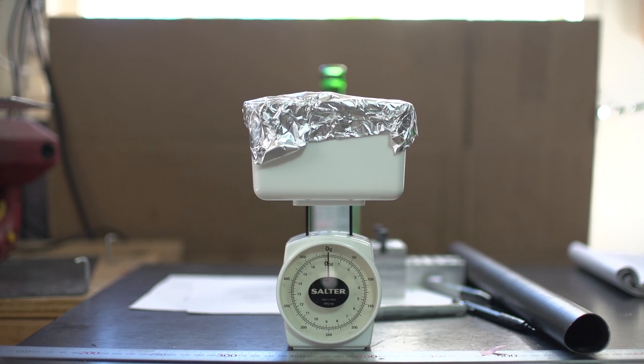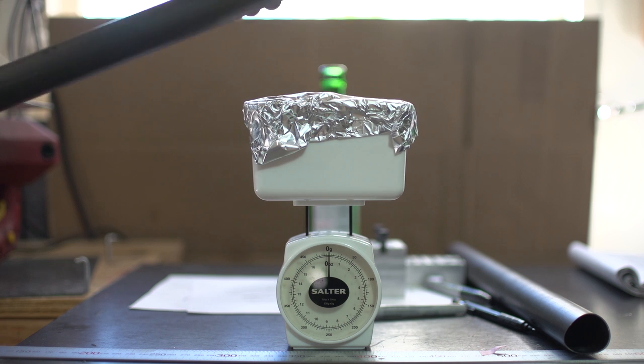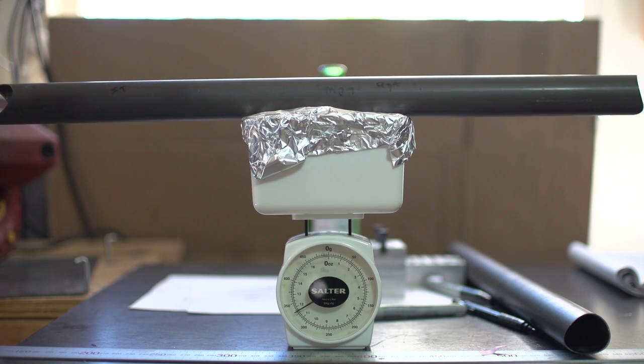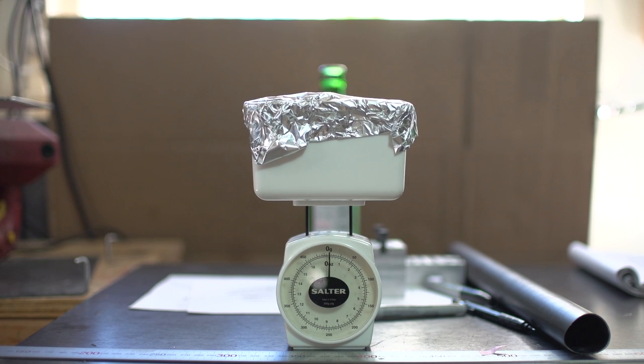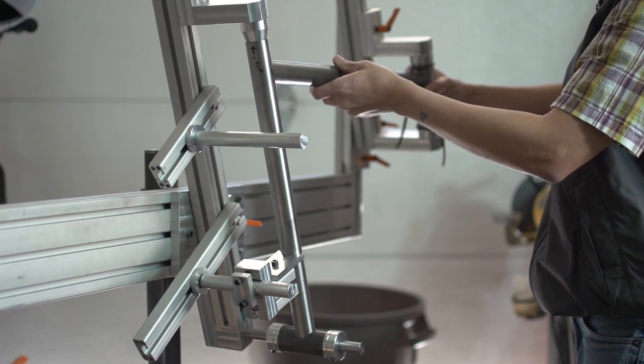With my tubes all mitered, I thought it would be fun to weigh the difference between the 0.049 wall top tube and the new 0.035 wall top tube. The 0.049 is about 430 grams while the 0.035 is about 330 grams — not a huge difference, but it just felt right to do this since I was redoing all these miters anyway. Now to test these fit-ups.